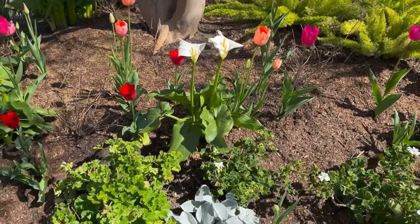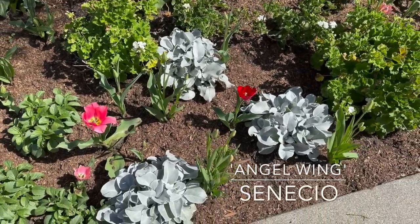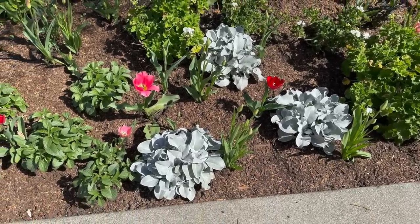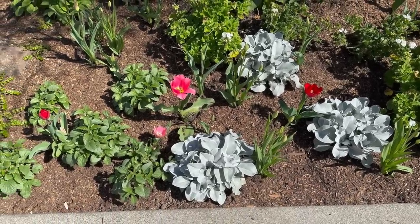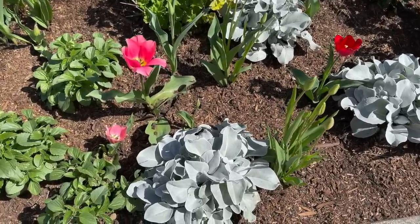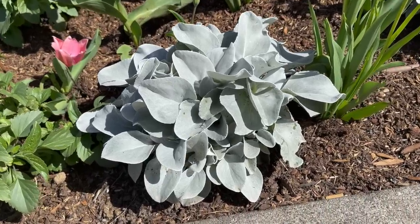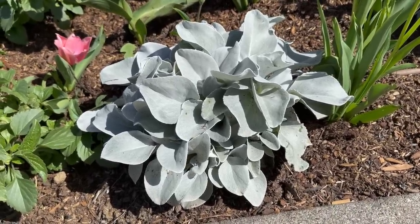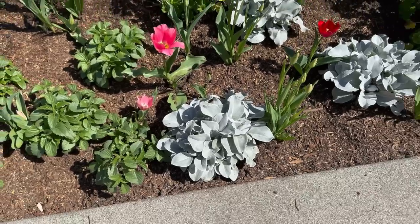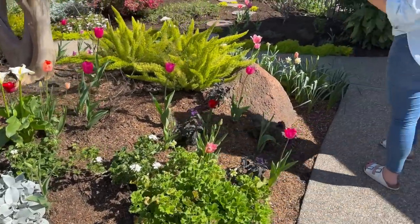Right down here I have an angel wing senecio replacing my dusty miller. I got the idea from watching Aaron the Impatient Gardener — she had these in her garden and they were so beautiful. When I saw them at the garden center I just had to have them. I love having pops of that silvery-white foliage color — I think it makes the garden look so gorgeous.